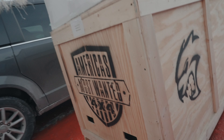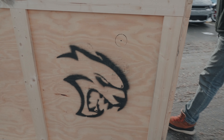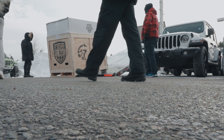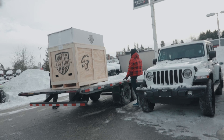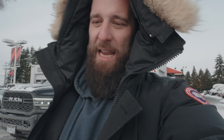All 840 horses, stuffed in this crate. They're gonna drop that crate off at Epic Adventure Outfitters. We're gonna catch up with them in the new year, so stay tuned for the Cerberus build — Whiterock Dodge's 840-horsepower Gladiator, which is gonna be amazing.